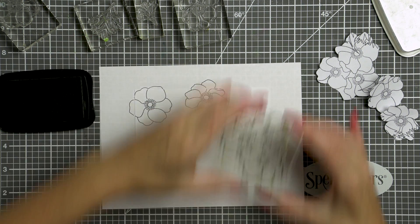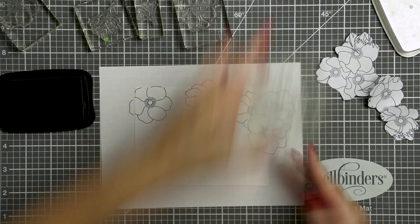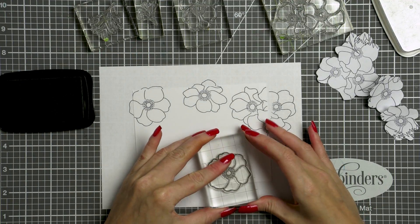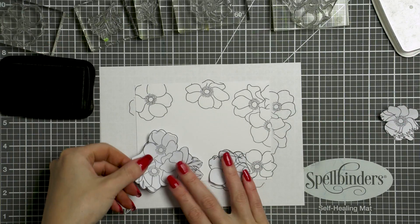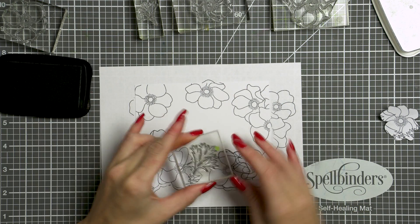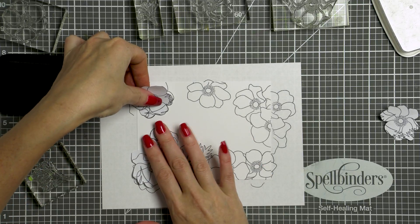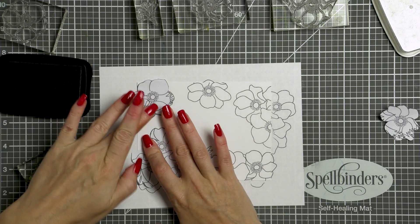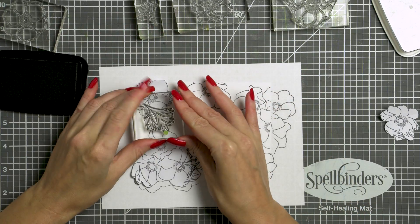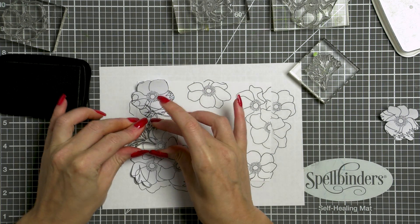Let's get started. I'm going to stamp the flowers on a panel of Neenah Solar White cardstock to create a floral frame for my card, using my test sheet as a loose guide. Next I'm going to mask the flowers, especially the two flowers next to each other, and stamp the leaves in between the floral gaps. If you wanted to follow your test sheet to the letter, you can do so with a stamping tool — for example by placing the practice sheet into a MISTI, aligning the stamp over the initial stamping, removing the cheat sheet, and stamping onto your project.